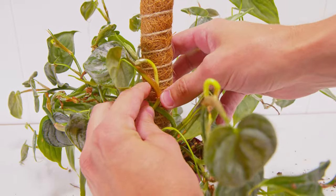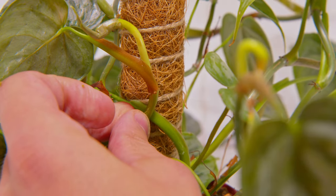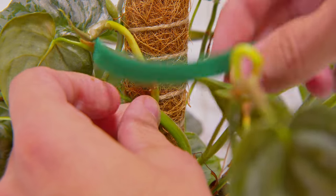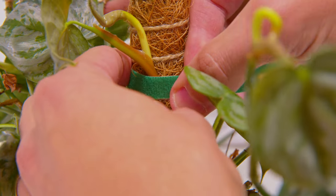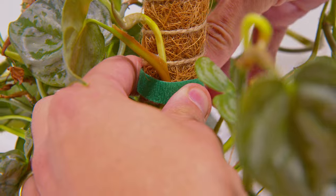Once that starts happening, that growth point is going to get that sensation — it understands that it's very secure. It feels itself rooting in and then it's going to start making bigger, larger leaves and thicker vines, and it's going to really get big quick. The best part is you're going to end up having a lot of moss pole for it to grow out on.